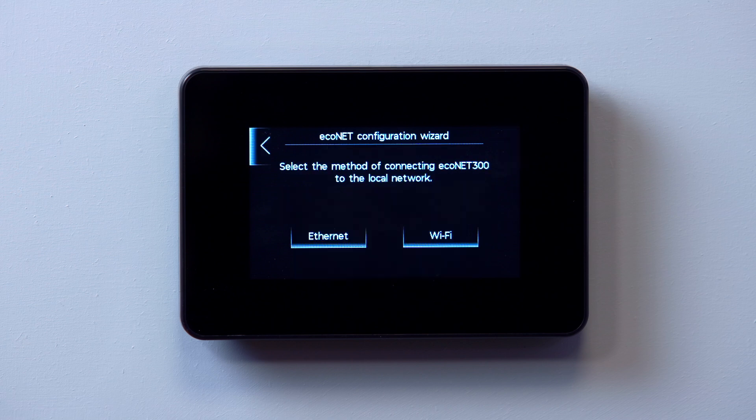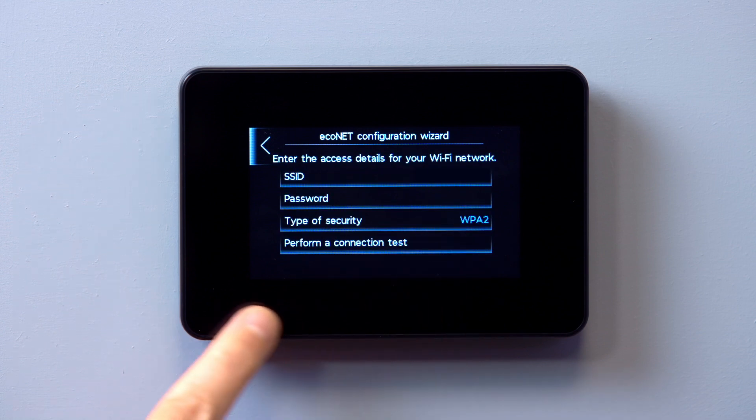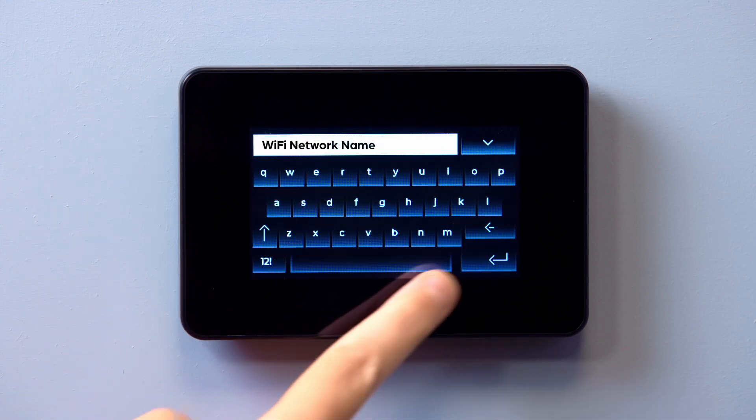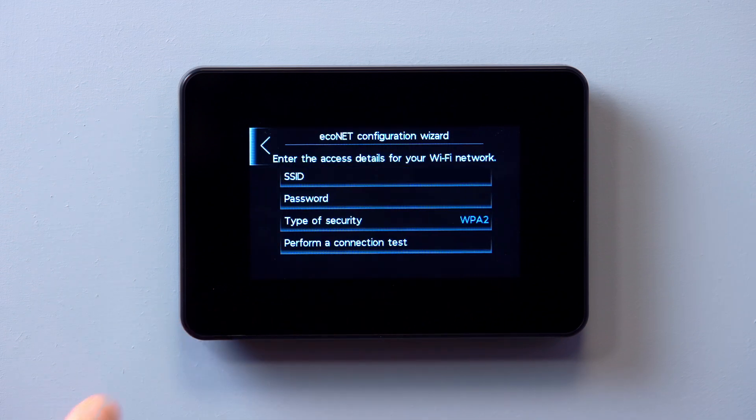If a Wi-Fi connection has been selected instead, fill in the required information by tapping the boxes to open the on-screen keyboard and input the required information. When connecting to a Wi-Fi network, it is important to remember that just like a password, the SSID, or network name, is case and character sensitive and must be entered accurately.